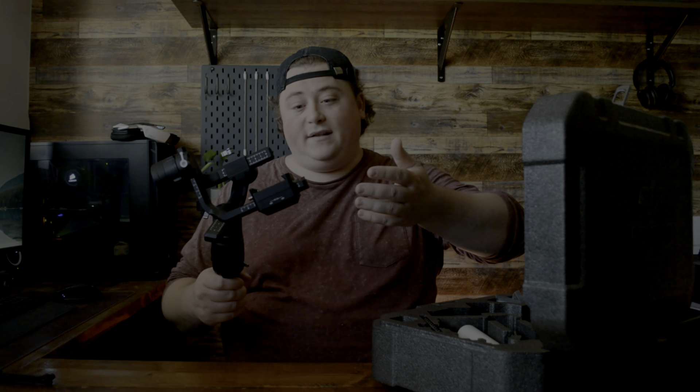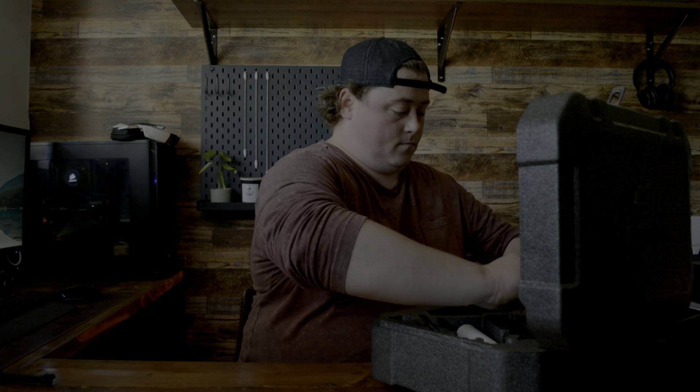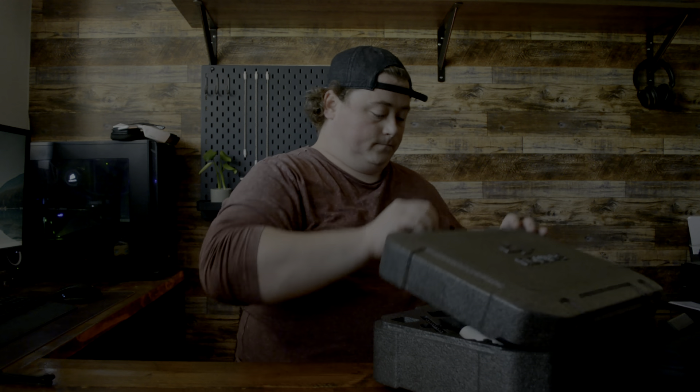All right guys, so I just picked this up. This is the Ronin S gimbal made by DJI. I picked this up for a few reasons. One, my lenses don't have image stabilization. Two, my camera doesn't have image stabilization. Also got it because I think this is going to elevate the level of filmmaking I've been doing in these YouTube videos. As you've seen in my last few videos, footage is a little shaky, so I'm hoping this can help with that. Allie and I are going to head to a park today to test out the Ronin S with my camera and see what I can do. Let's head out.